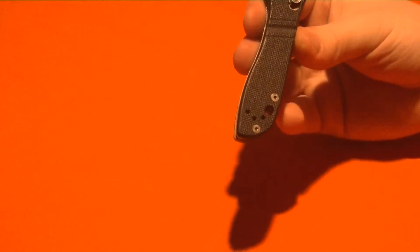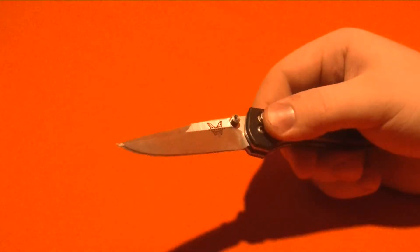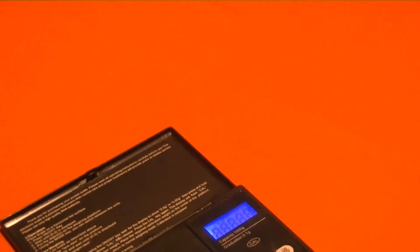Blade length is 2.95 inches, overall length 6.75 inches, meaning the handle length is 3.8 inches. We have an axis lock, it is tip-up carry which is swappable to the left side, ambidextrous thumb studs, 154cm blade steel with a satin finish, flat grind, drop point. The listed weight is 2.7 ounces, but my scale is reading 2.87 — funny how that sometimes differs from what the websites say.